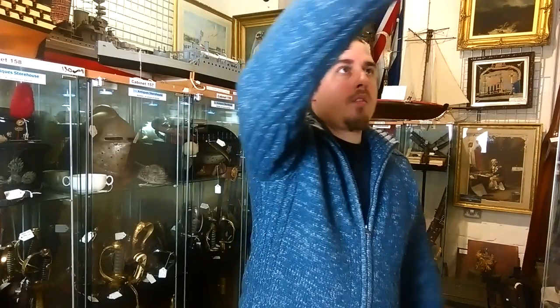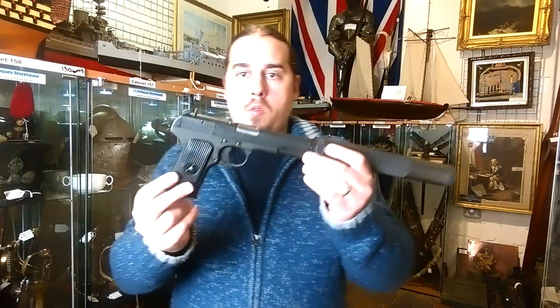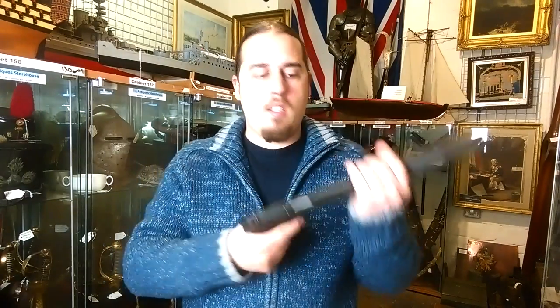Hi everyone! Welcome to the Antiques Hunter. I'm Rez and I will show you today, as promised, the Soviet counterpart of the suppressed pistol in both Second World War and Cold War era. The main Soviet weapon during World War II was the Soviet Tokarev TT-33 pistol.